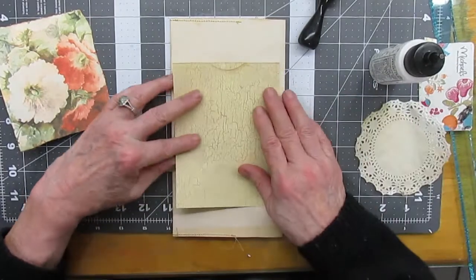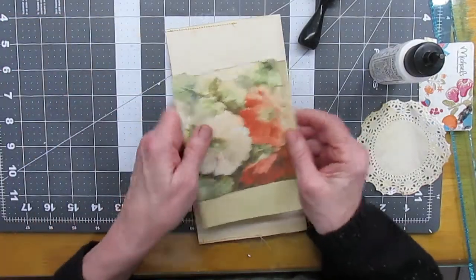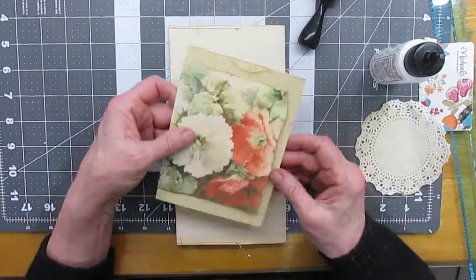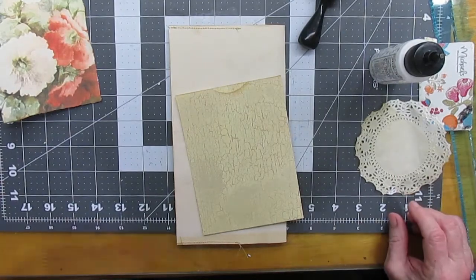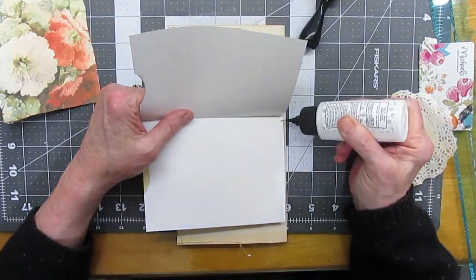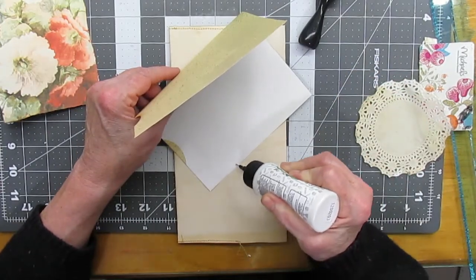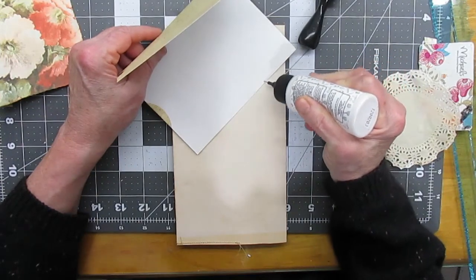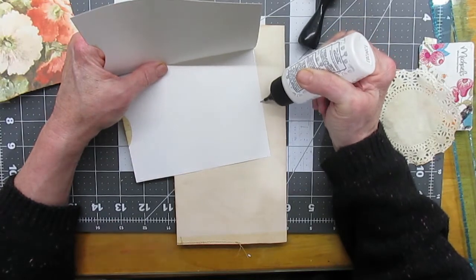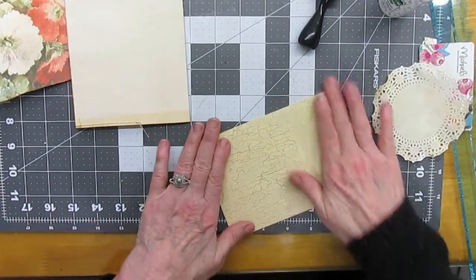Let's see if that was enough — it's a little wide too. I won't bother with rounding the corners on this one. Alright, I'm gluing over here — I don't know if you can see, but I'm gluing and I'm gonna glue it on three sides.